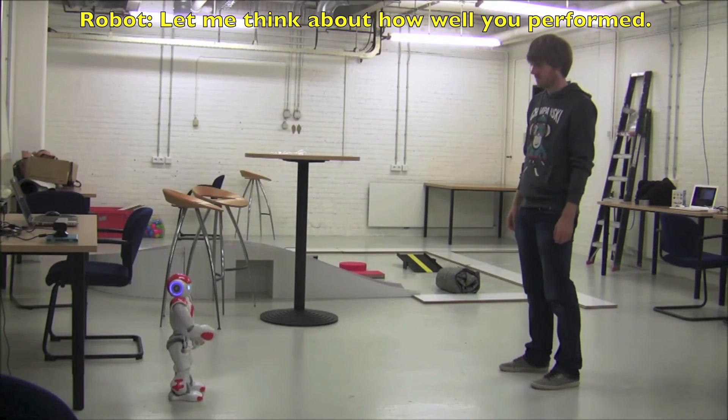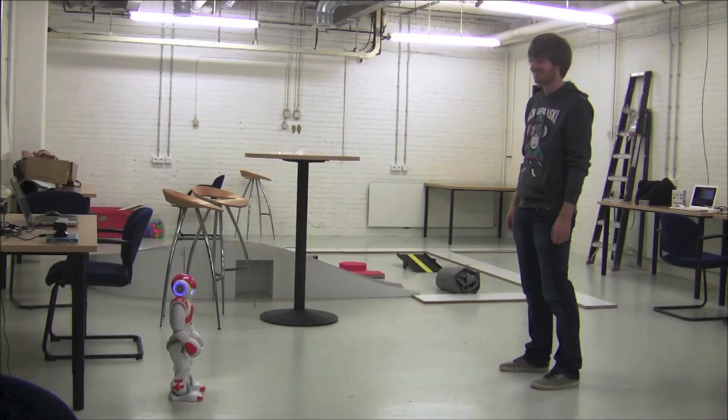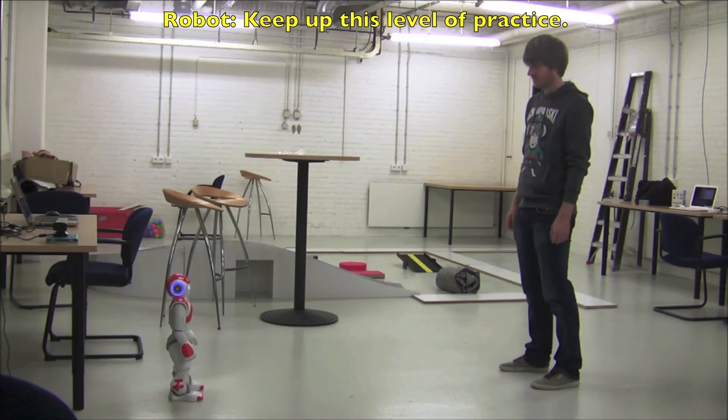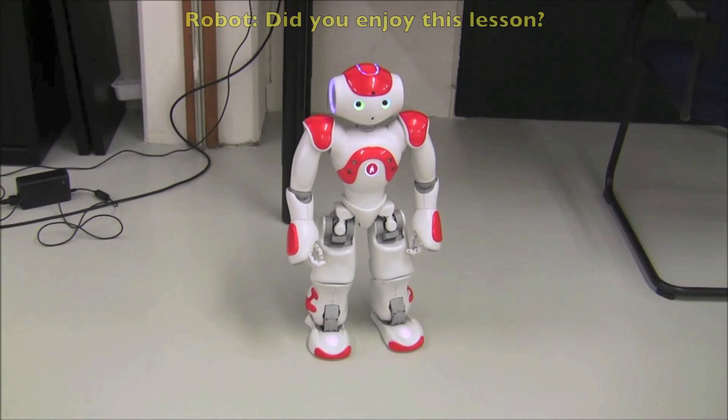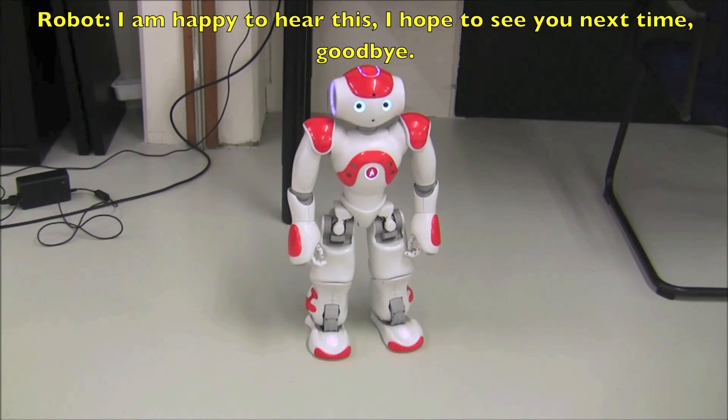Let me think about how well you performed. You performed very well. So much for today's lesson. Keep on this level of practice. Did you enjoy this lesson? Yes. I am happy to hear this. I hope to see you next time. Goodbye.